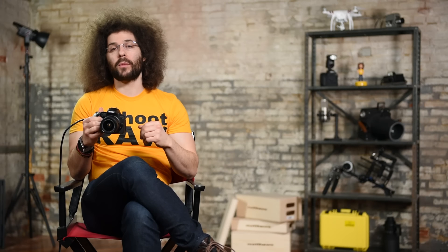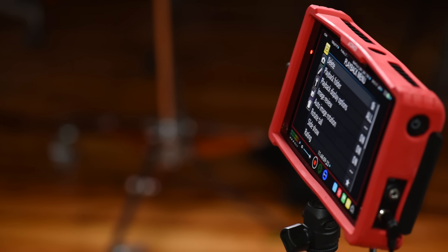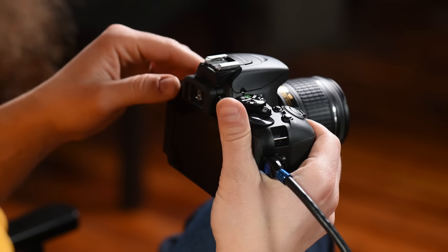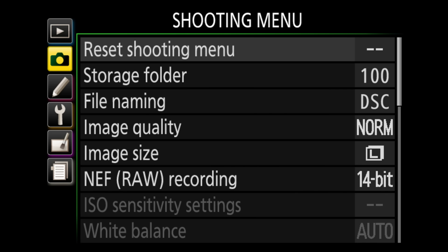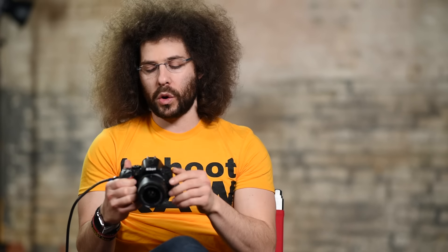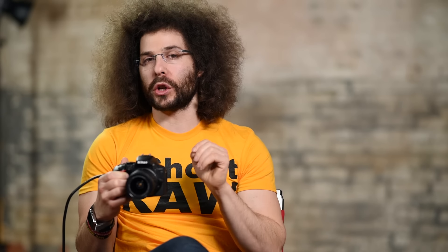Now I want to show you how to set up your camera using the menu system. I'll walk you through step by step. First, be aware that if you're in auto mode, many menu options will be grayed out and you can't control them. Move from auto or scene mode into program mode to get full access. Note that program mode is basically full auto but gives you full control of your camera.